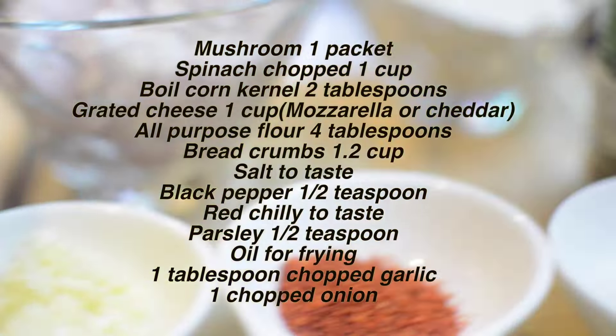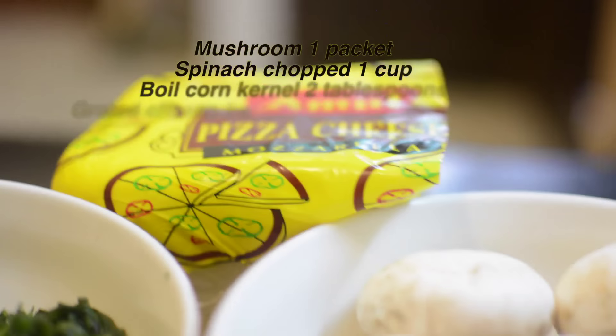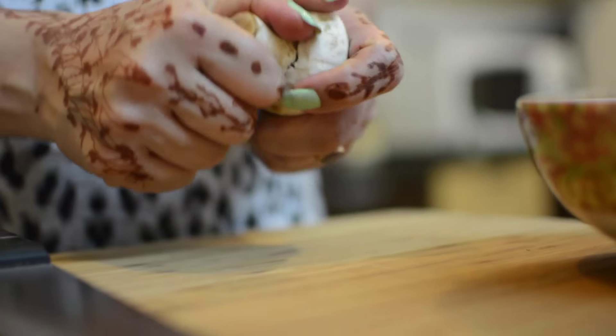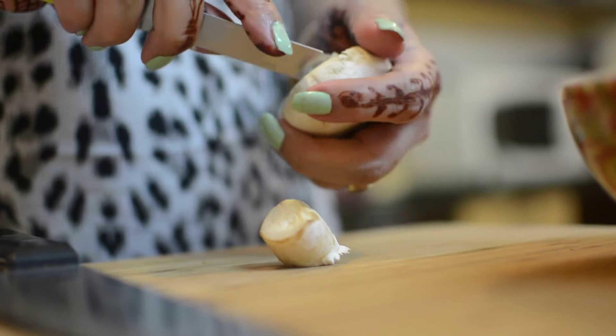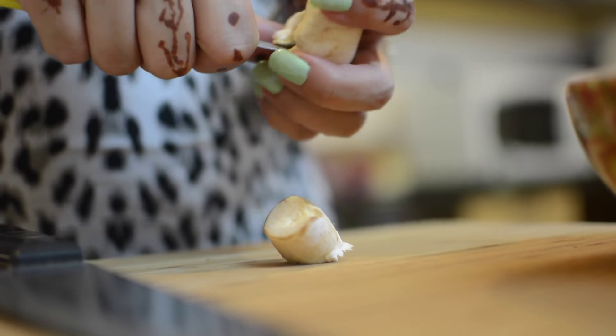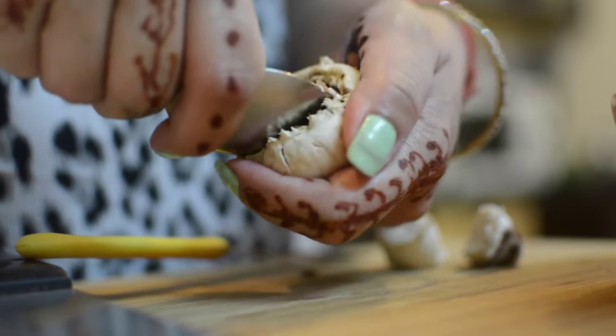Note the ingredients that you need to make this recipe. First, wash the mushrooms properly and wipe them with a dry cloth. Now remove the stems very easily — because they are very soft, they come out easily. Clean the mushrooms from inside and set the stems aside.